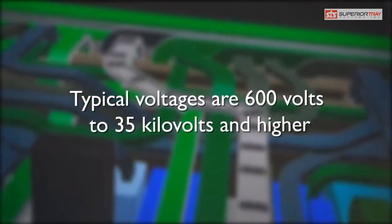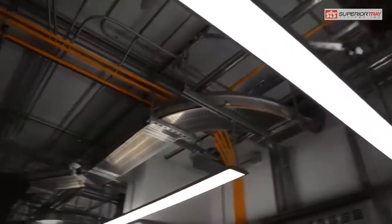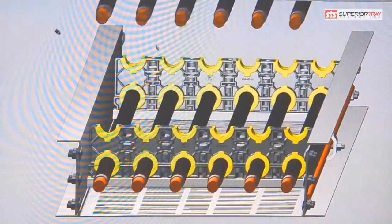The cable bus is slowly but surely replacing the commonly used bus duct because the cable bus costs less, lasts longer, and requires virtually no service over its lifetime. The short circuit capacity of a cable bus system allows it to handle a high level of current.